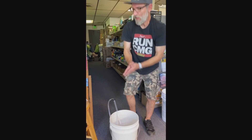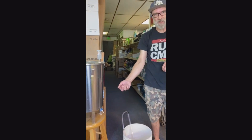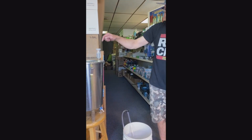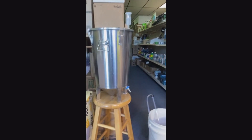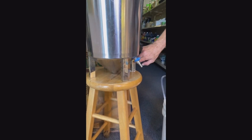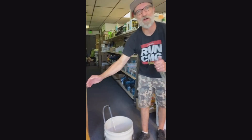This particular fermenter has a racking valve that we can use so we don't necessarily need to use an auto siphon from the top. We also have a beautiful cone on here for our yeast collection purposes. So hopefully our yeast level is below the valve level so we can just rack right out of there.